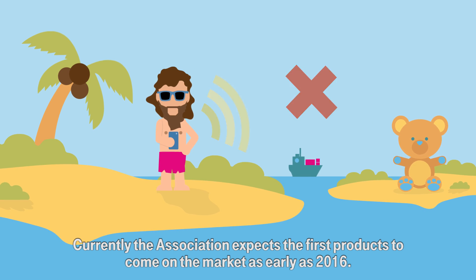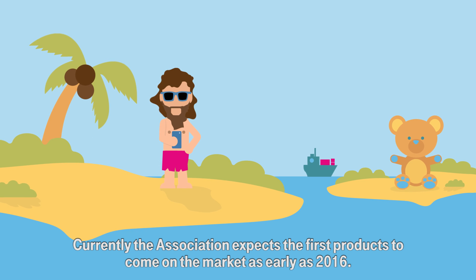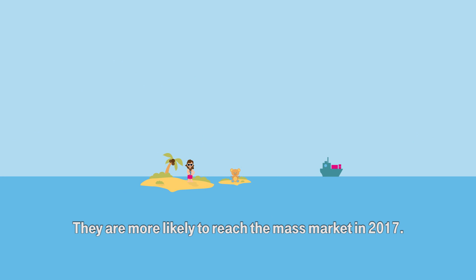Currently, the association expects the first products to come on the market as early as 2016. They are more likely to reach the mass market in 2017.